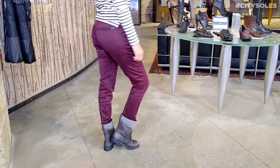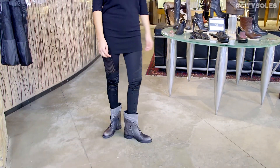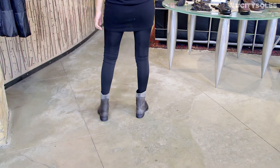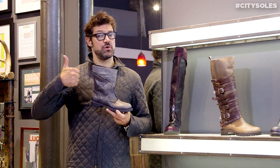They are full European sizes only — 36 to 41. So an American 7 is a 37, a 9 is a 39. If you're in between sizes, let's say 7 and a half, I'd go up to a 38.